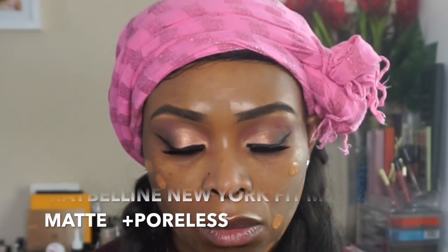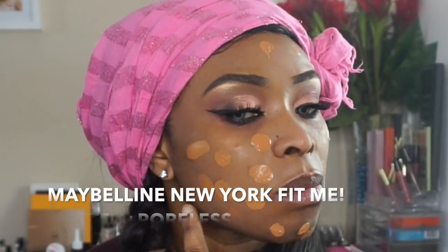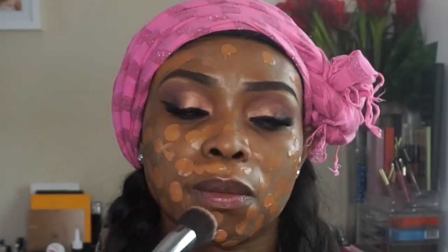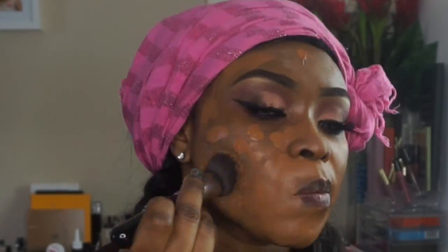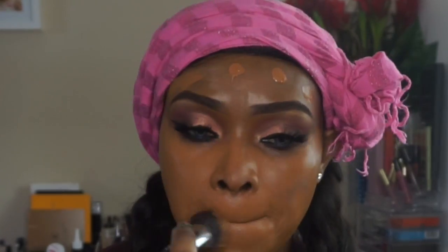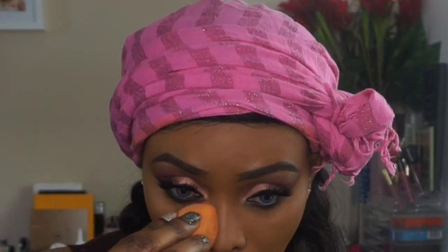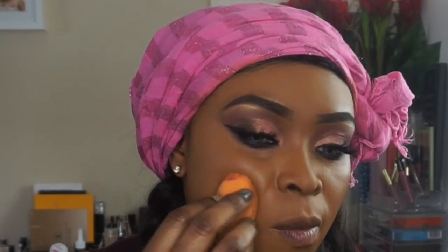Moving on, I primed my face with Becca Ever Matte Polish Primer, and the foundation I'm using today is Maybelline Fit Me Matte Foundation in shade 338. I really love this foundation — it's just one of my favorites. I'm running out and need to restock, especially for being a drugstore foundation with such high quality and full coverage. I'm in love with it.